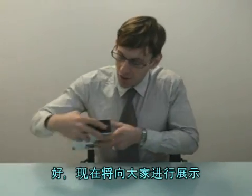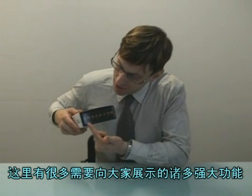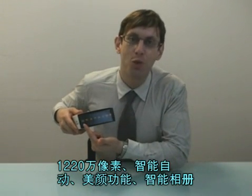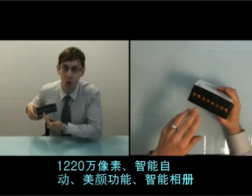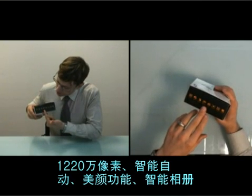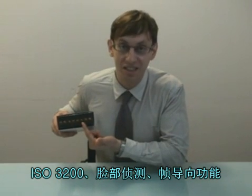Now I'm going to show you a few pretty cool features. We have 12.2 megapixels, smart auto, beauty shot, smart album, ISO 3200, face detection, and frame guide.